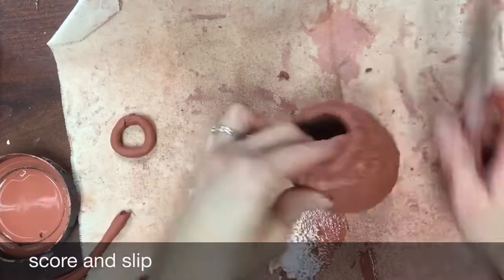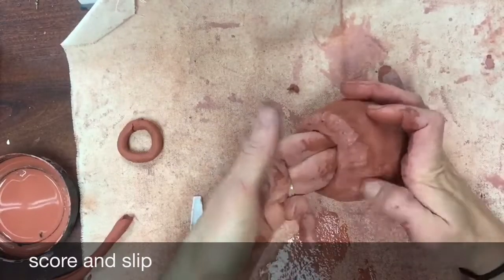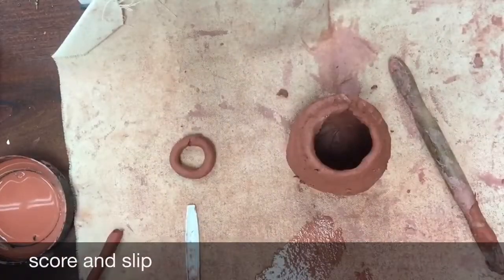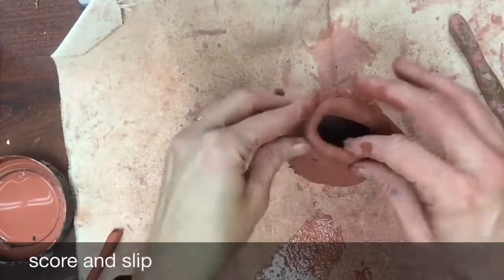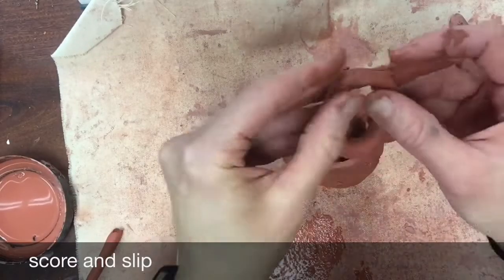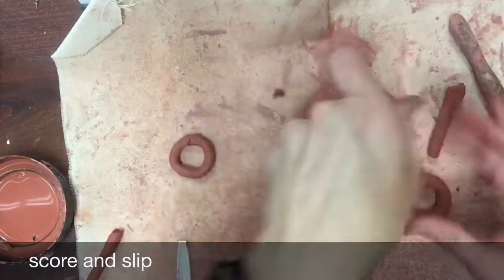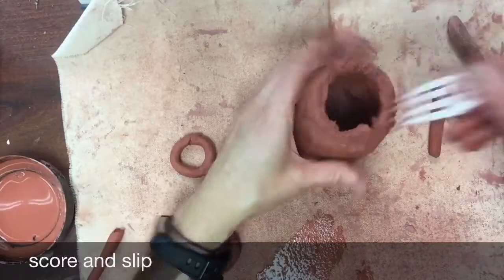If you want your jug to go in, make sure your coils are still that standard size but the circles themselves are getting smaller and smaller as you go up. Keep adding coils, keep scoring and slipping and blending each and every coil until you have your jug the right size and shape.